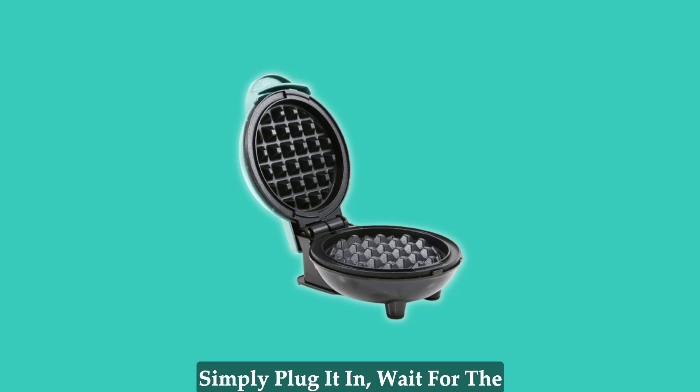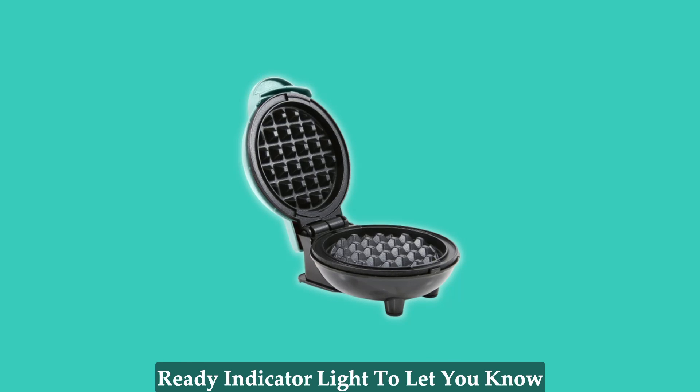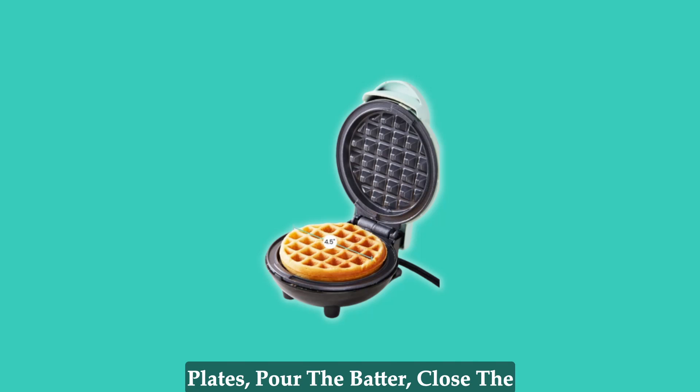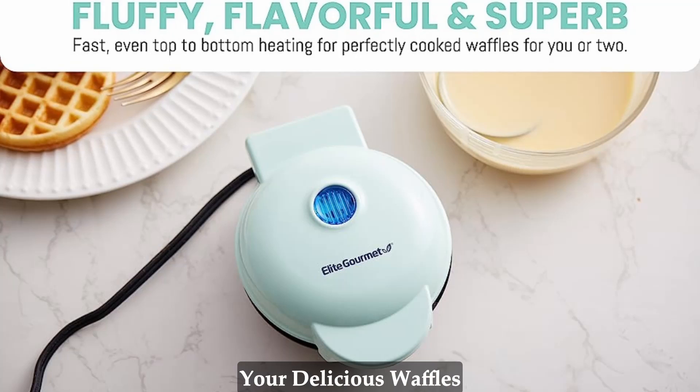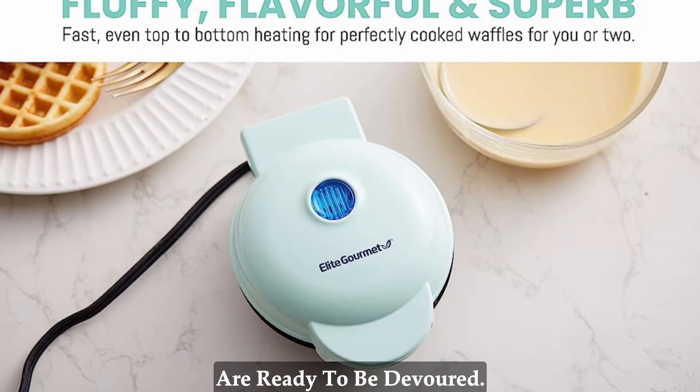Using the Elite Gourmet Non-Stick Waffle and Sandwich Maker is incredibly easy. Simply plug it in, wait for the ready indicator light to let you know it's preheated, grease the cooking plates, pour the batter, close the lid, and wait for just 3 minutes. Voila! Your delicious waffles are ready to be devoured.